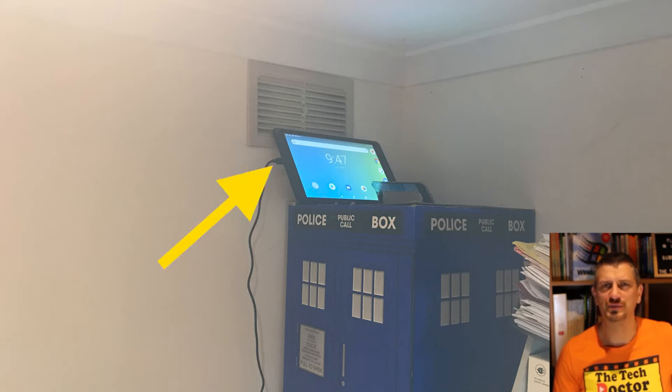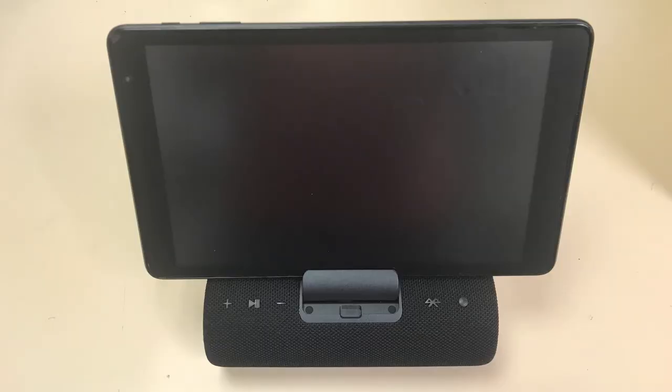Of course I also have to make sure it gets power — you can plug that in at the bottom. If your connection is better, you can probably just sit it on your desk or the bench in its own dock.